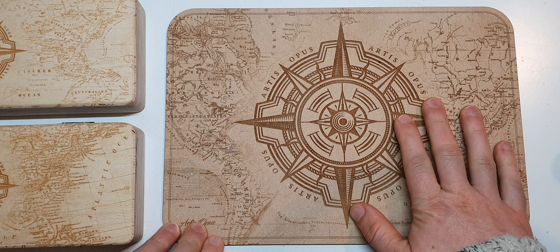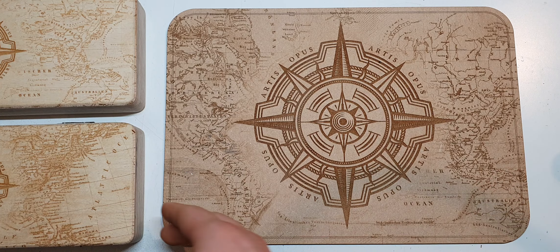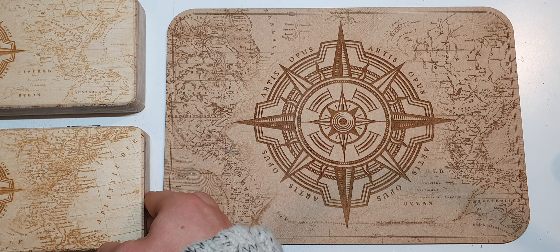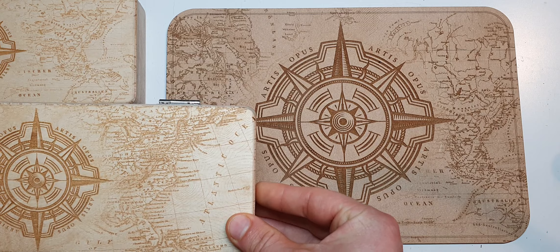We've got the texture palette here, just one design of this available with a compass and the map on the back. Really, really pleased with that — gorgeous, super striking in the middle. I can't wait to get some dry brush action on this but I'm pretty privileged, I've got the first one so I'm not going to spoil them with paint quite yet.